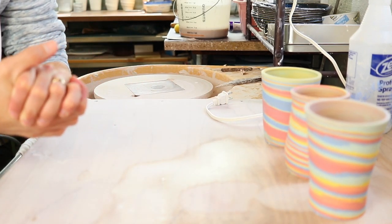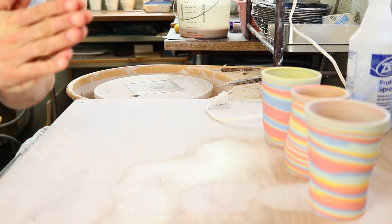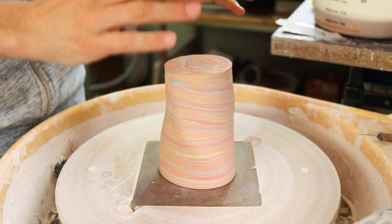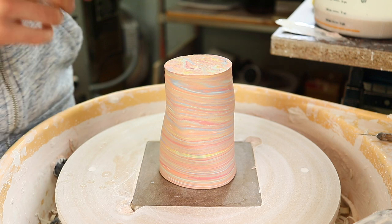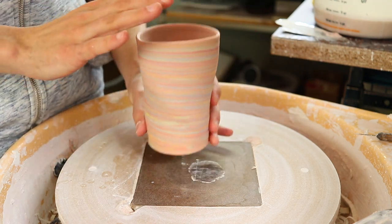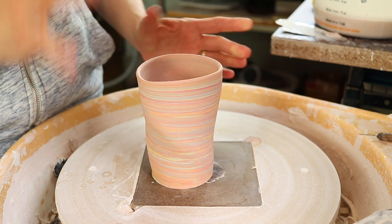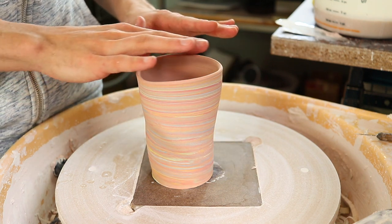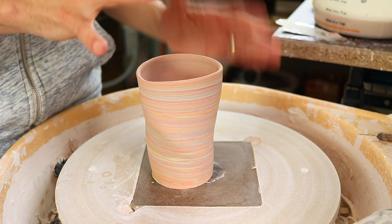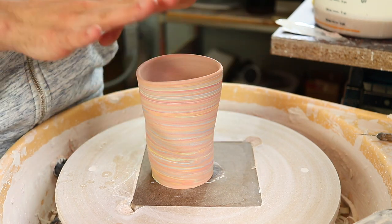The first thing I want to point out when trimming is that the rim needs to be level. If you're new to throwing pots and you don't cut your rim evenly, or if it wasn't even to begin with, then you're going to have a really fun time with an uneven piece. So make sure your rims are level.